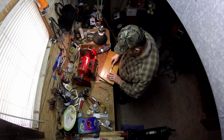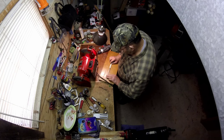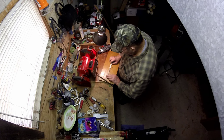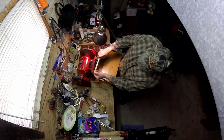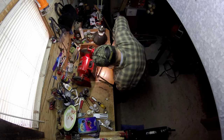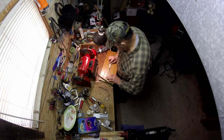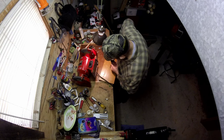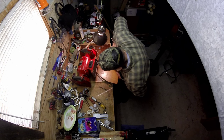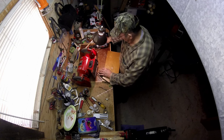I want to make sure that's seven inches — I think that's what I said. Good lord almighty, that ain't seven inches. Good thing I double-checked that. We've got to do better than that. Four more holes — we need four holes right here to bolt it to the stand.